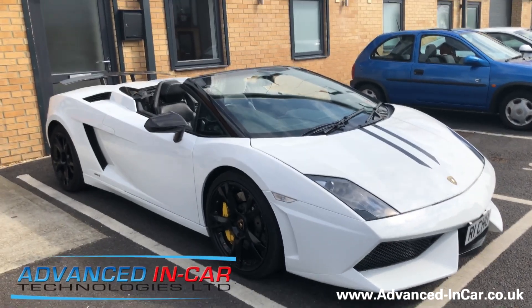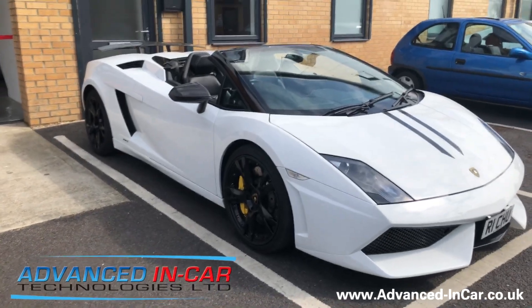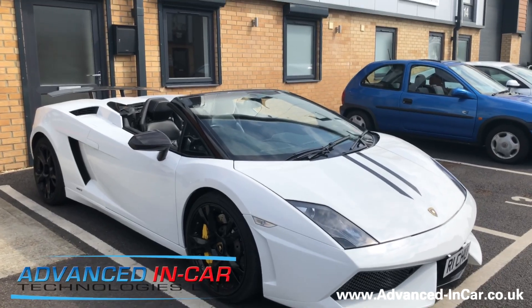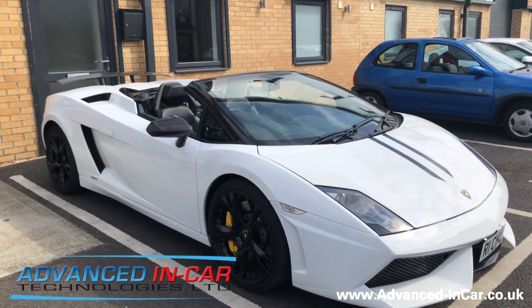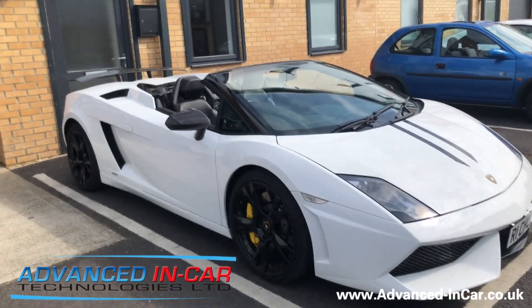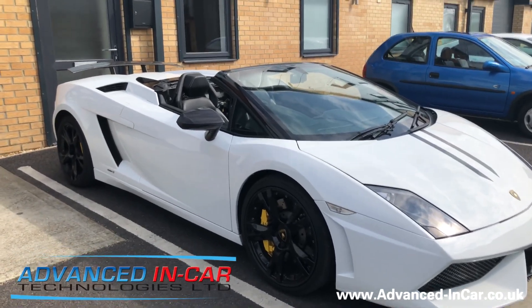Hi guys, it's Tim from Advanced Linkar Technologies. Today we have been working on this 2010 Lamborghini Gallardo Super Allegra. It's the Spyder version, so it's got the convertible rooftop that disappears into the back — it's a soft top. What a beast. We have done quite a bit to this car actually.